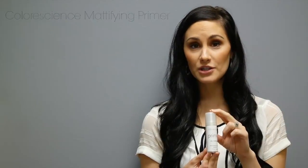Color Science Face Primer. This one is skin mattifying. You apply it before you put your foundation on to extend makeup wear. There's SPF 20 in this specific product. It's going to help control shine and oily skin. It has a soft matte finish. There is a new tint to it that's going to help cover any blemishes.